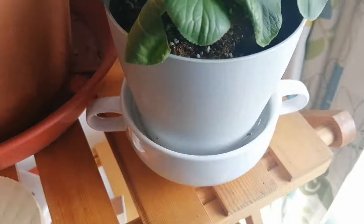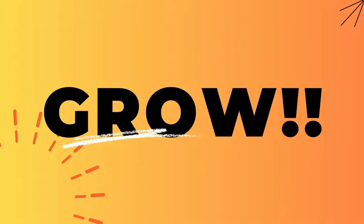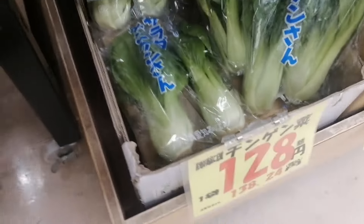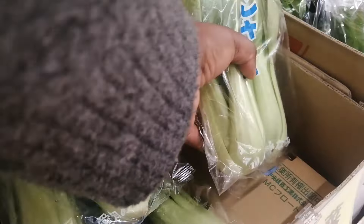Let's regrow bok choy from kitchen scraps. Ready? You want to choose the best bok choy from your groceries. Look for a plant with vibrant green leaves and firm stems.